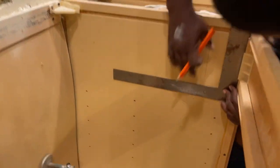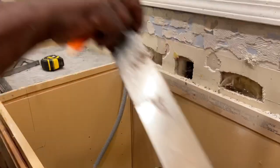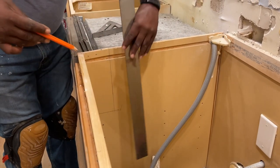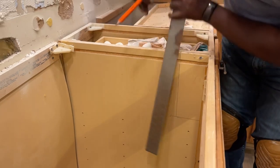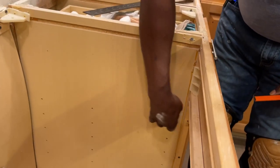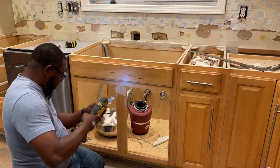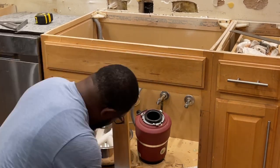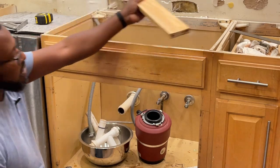I need to notch this whole cabinet out. I'm going to use my oscillating tool to cut all of this out. I'm going to save this piece because I'm going to reuse it when I rebuild the cabinet.